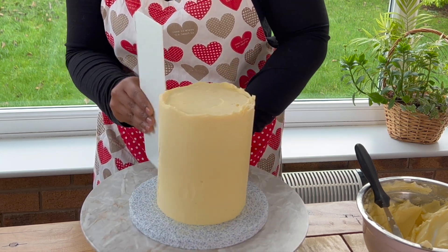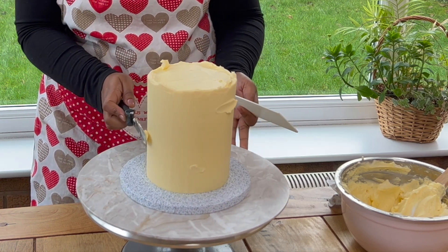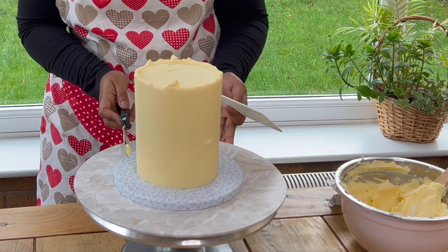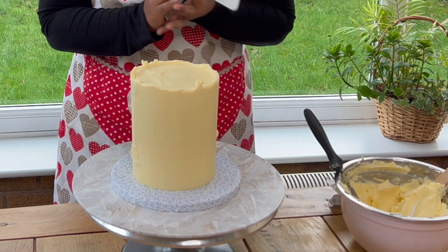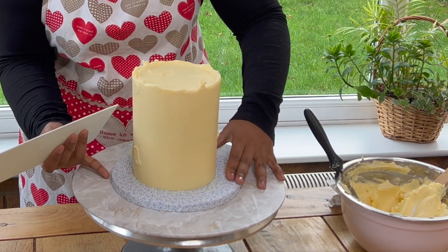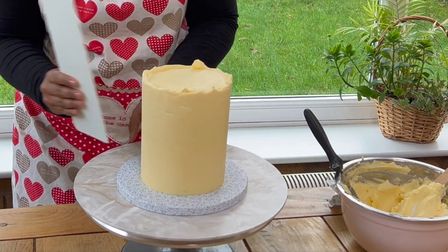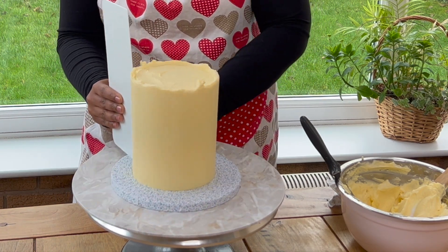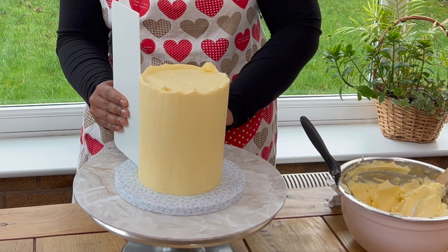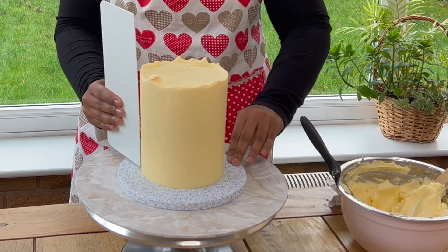I'm using a PME smoother, which is a plastic smoother that is light in weight. I feel it gives you better control when you're smoothing the cake as opposed to a metal smoother or an acrylic one. Let's carry on smoothing our cake in sections. Smoothing the cake is probably one of the hardest skills to learn and it definitely requires practice, so keep practicing to perfect it.